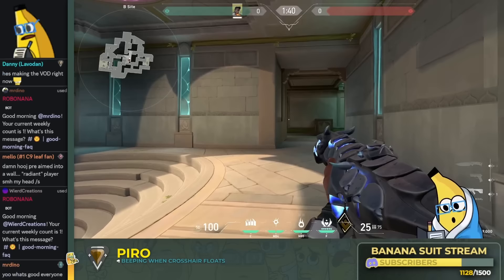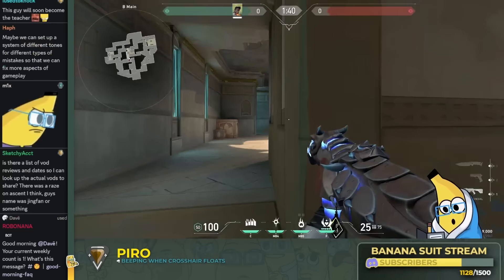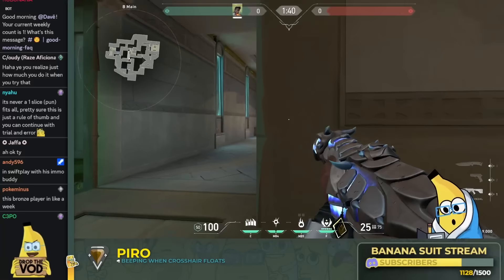You lost a couple of fights where you're holding really well because your crosshair is a bit too low — just be mindful of that. But it was looking good. Most of your deaths were because you were peaking like this, and this is not an exaggeration. This is how you peaked B1 round, and then you die to this guy. It's like, of course you're going to die to that guy.